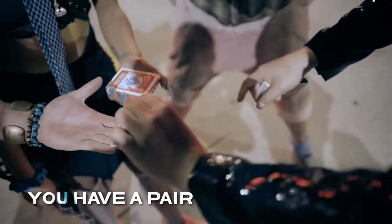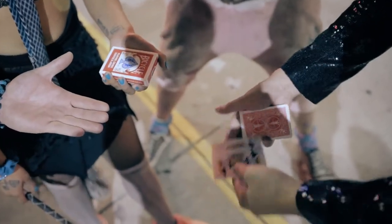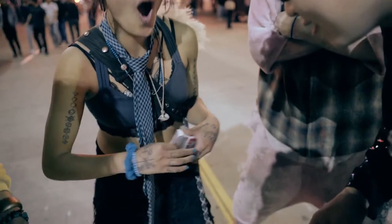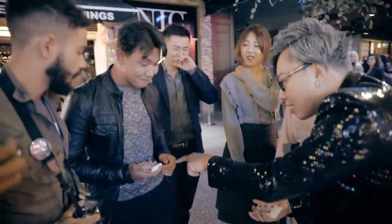Remember your baby six of hearts? One, two, shoo. What the — ? Have a look inside. Have a look inside your hand.